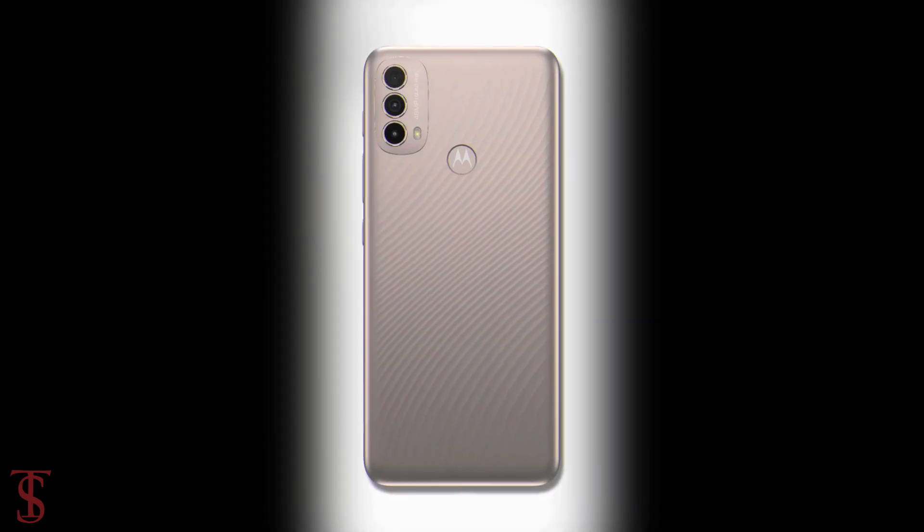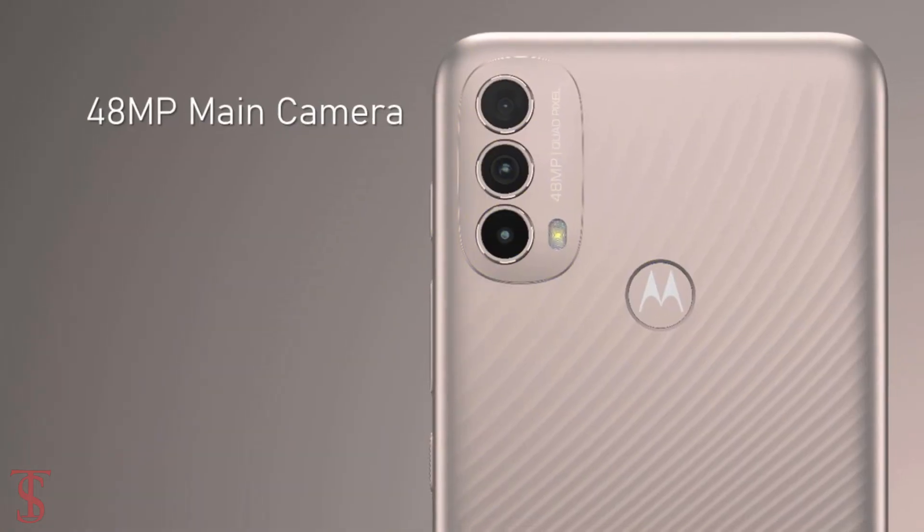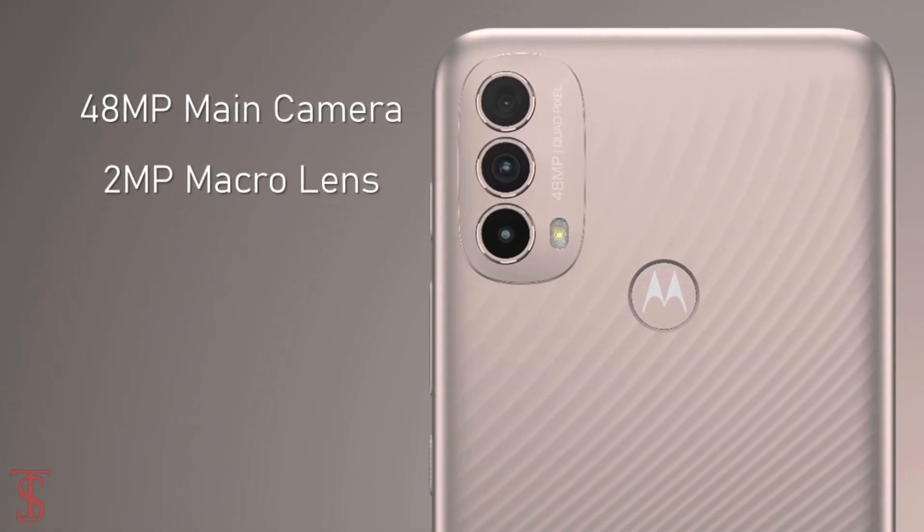The rear panel of the phone will feature a vertically aligned triple camera setup that will include a 48-megapixel main camera along with a 2-megapixel macro and 2-megapixel depth sensor.